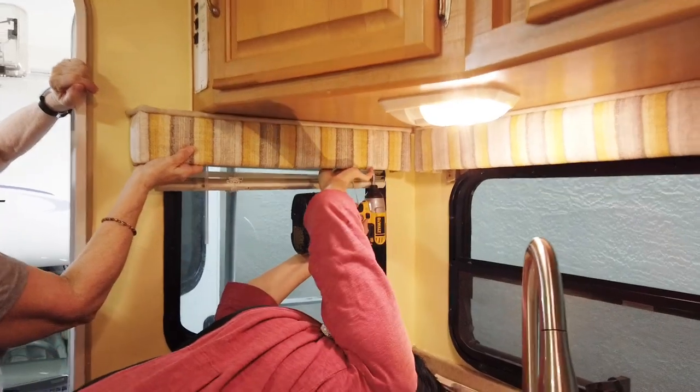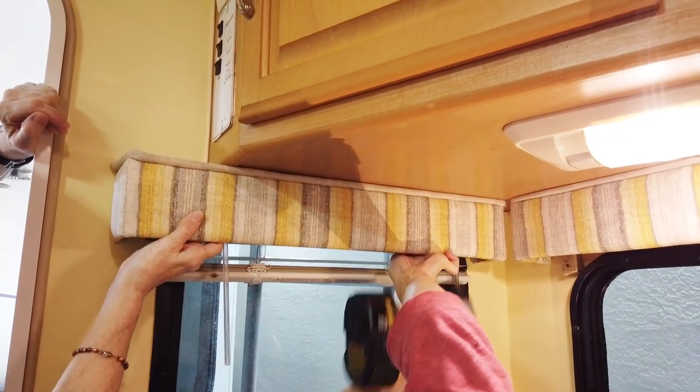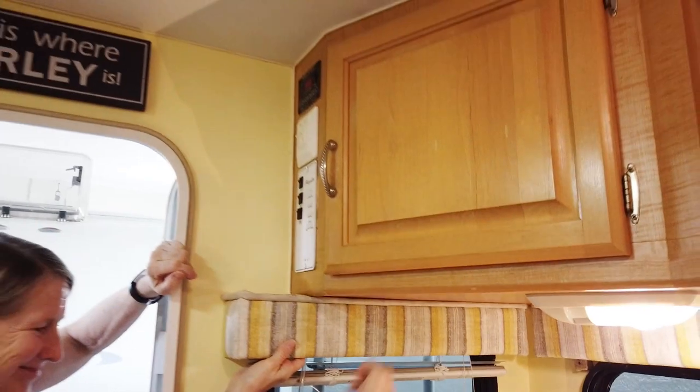Here's Angela putting the Venetian blind back in. There we go — got it that time!